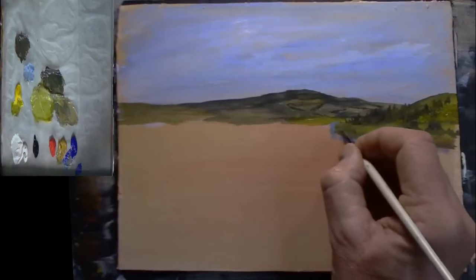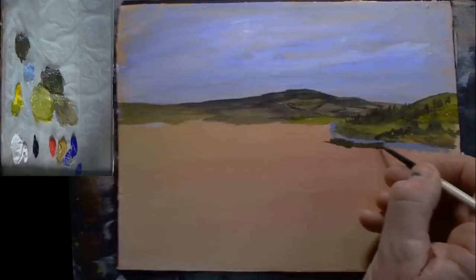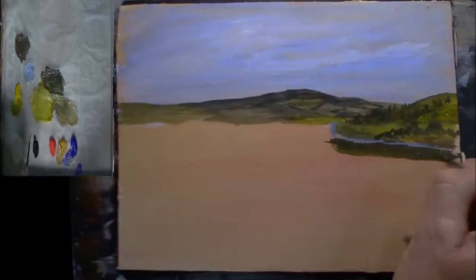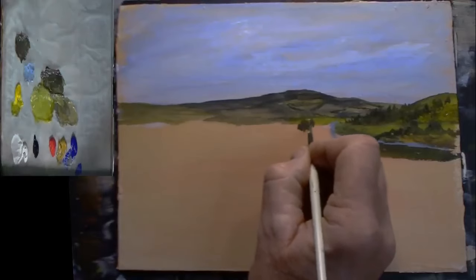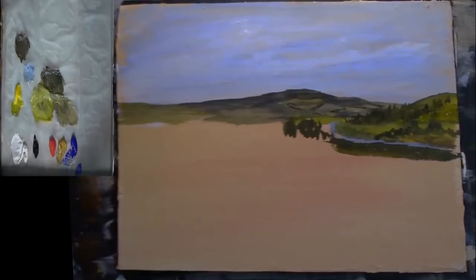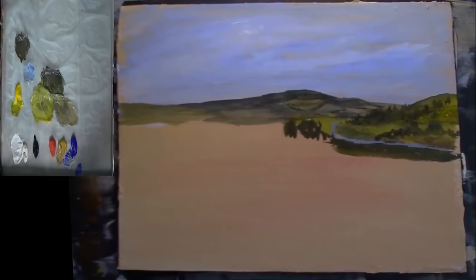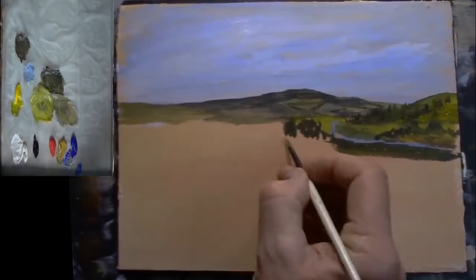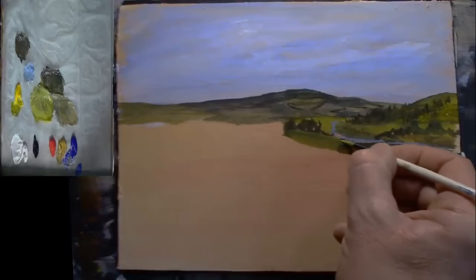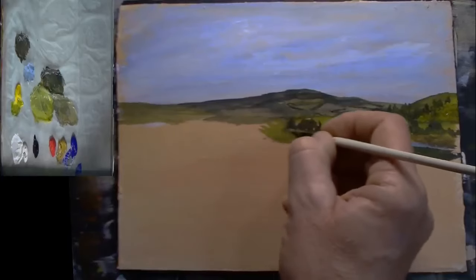A couple of little bits of bushes down there. Let's build in a bit more grass there, a few trees down there — a little bit bigger there because they're a bit more in front. Let's put a little bit more grass just over there. You can just about see that river now, just about see that little river. Let's get some of this grass coming down, going into that little estuary — because that's what they call it, an estuary.